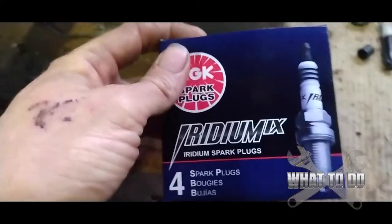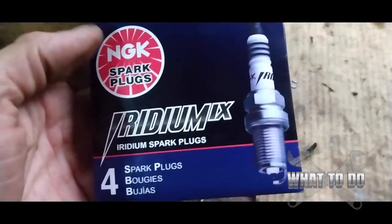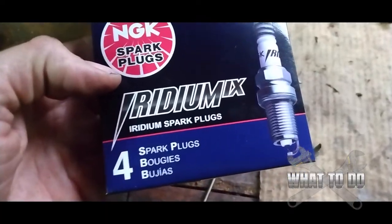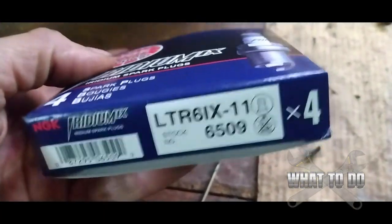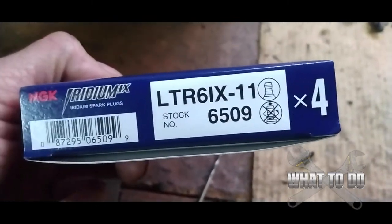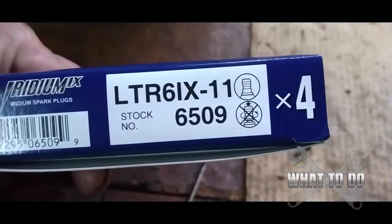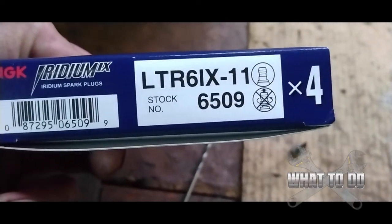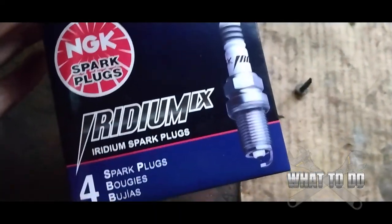Instead of Autolites, if you don't have the option of getting Motorcrafts, these NGK Iridium IX plugs are actually really good and they last a long time. For the 2014 F-150 XL 3.7 liter, that's the number you want. I got these at AutoZone and I would recommend these if you're not going to go with the regular factory plugs.